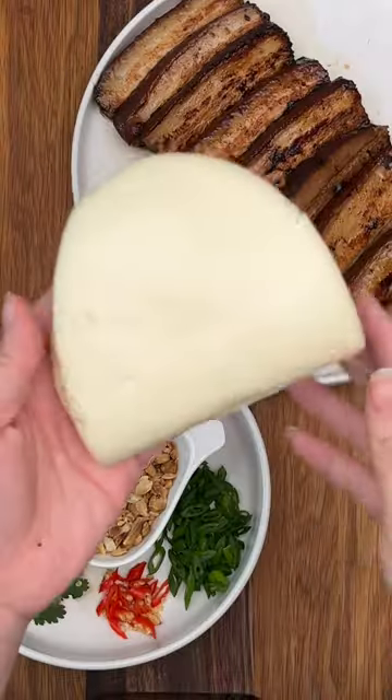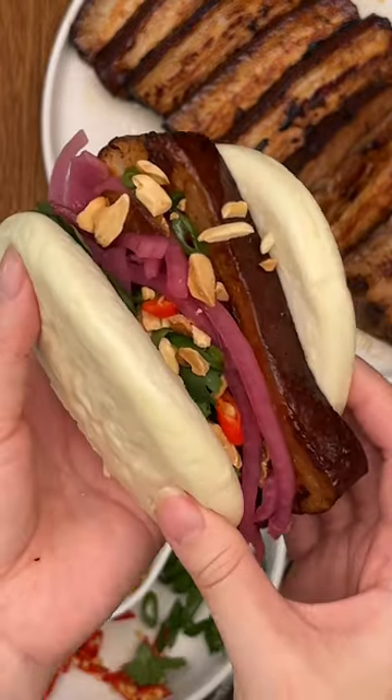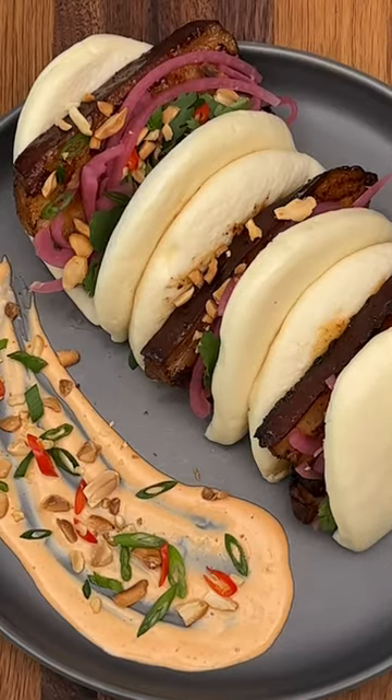Now for the assembly, grab your steamed bao bun and add a slice of pork belly, pickled red onions, coriander, red chilies, and roasted peanuts. This is already amazing on its own, but dipped in a spicy mayo it truly takes it to the next level.